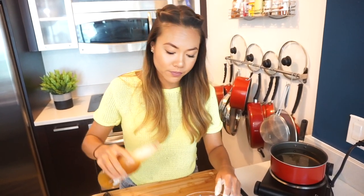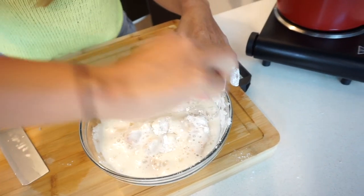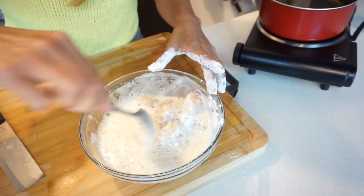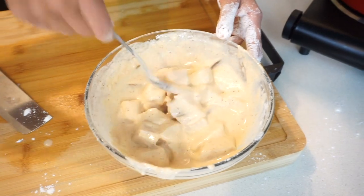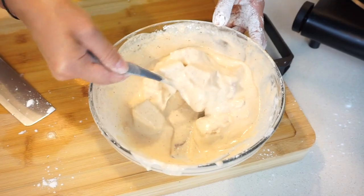So I have beer that's been aged in tequila barrels. Gently fold it in because you don't want to break up your fish. This is the consistency that we're looking for, and if you added too much liquid then just go back in and add more of the flour mixture.